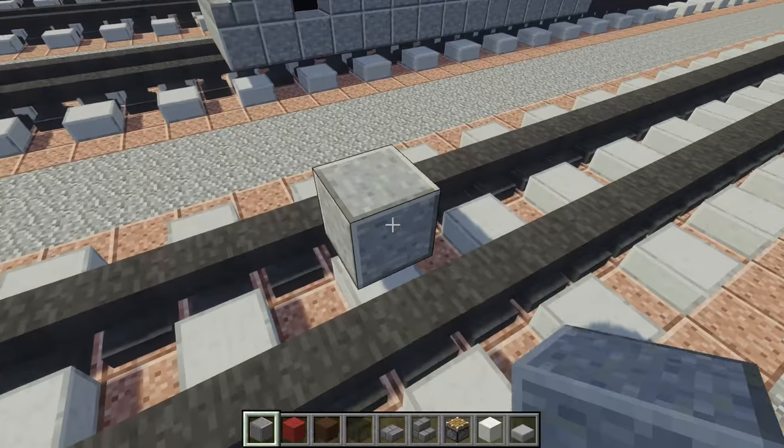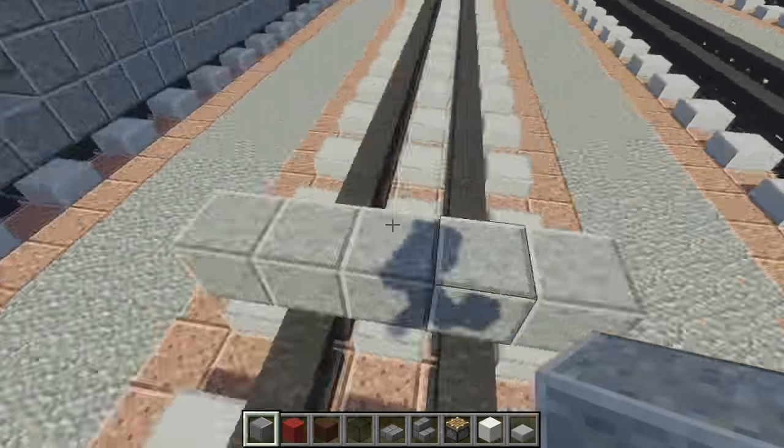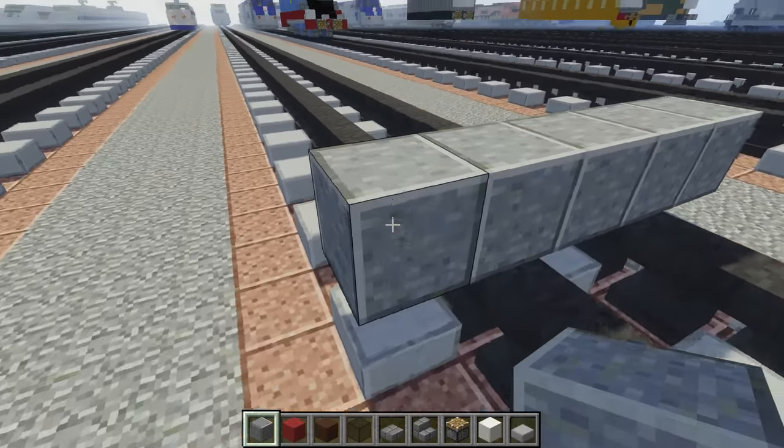The first thing we're going to do is use polished andesite and we're going to make this 5 blocks wide. We want to extend this so it's 15 blocks long.